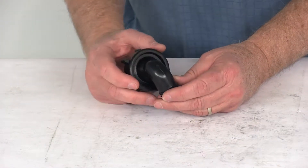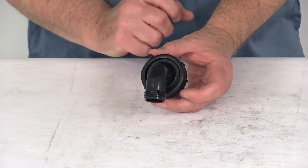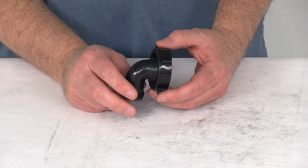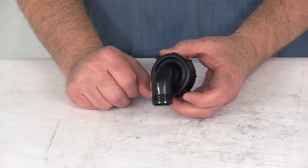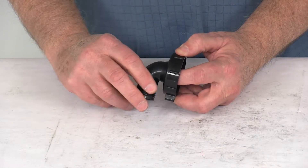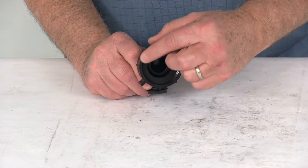Today we're going to take a look at the Valterra Greywater 90 degree drain connector. This is used to drain your greywater with your greywater flushing hose, which we do sell separately on our website. It is a swivel connector, as you can see right here, which will eliminate any hose kinking. It does include a nice rubber gasket in there.